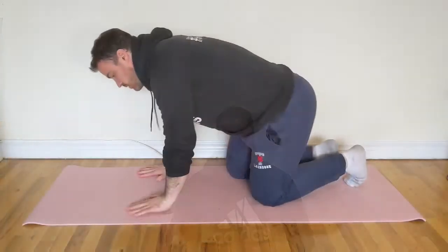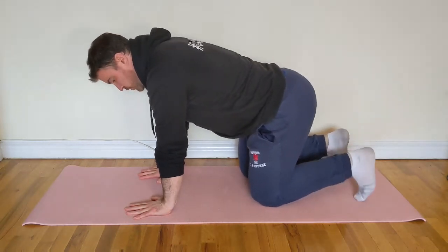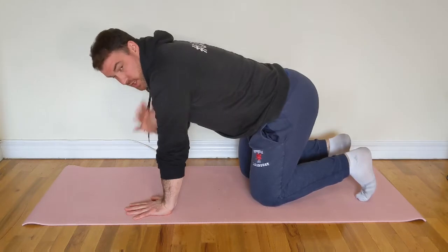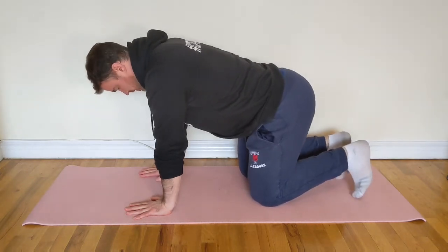To begin, we're just going to get down on all fours onto the floor. First thing we're going to do when we're down on all fours is make sure that our wrists are directly underneath our shoulders and our toes are tucked underneath our body.